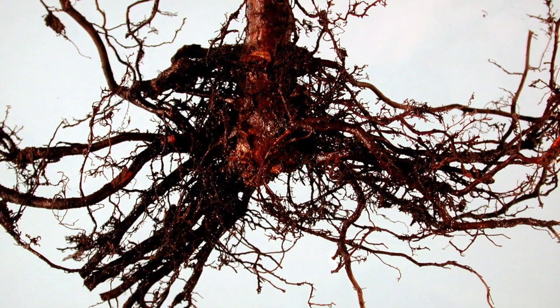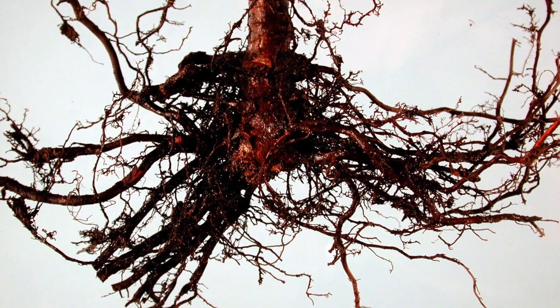Phytophthora root rot is a little different. I would prefer that you have a positive diagnosis of that — you can send samples to our OSU plant clinic for diagnosis. Usually you have necrosis of the roots or the root crown, the base of the trunk. If it's coming up from the bottom, it could be Phytophthora root rot. If it's coming from the top, that may be bacterial blight. The plant clinic can diagnose that.